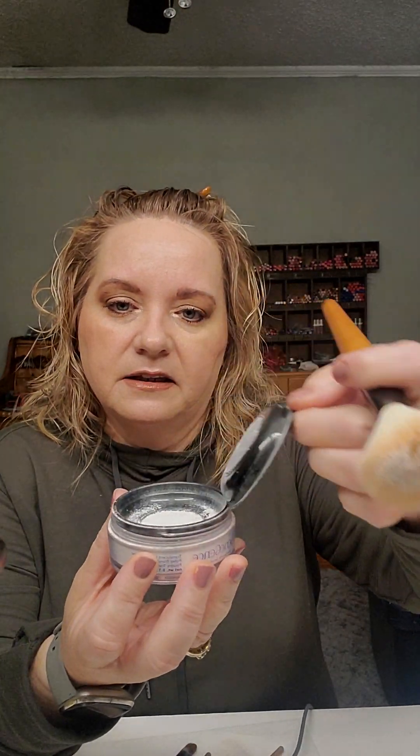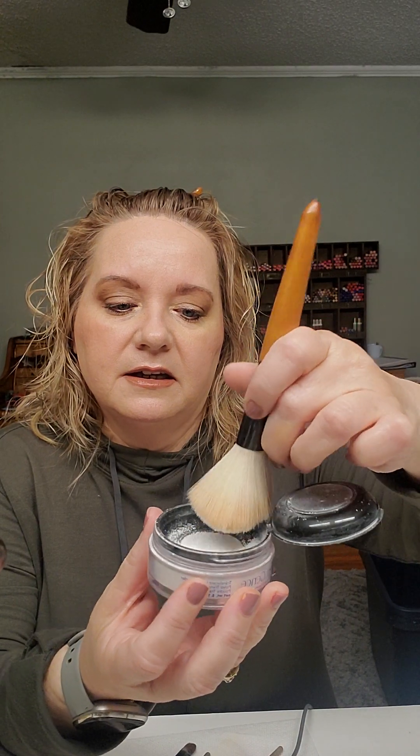The translucent powder comes with a little lid, and then you have the top and pull it open — it has a little sifter in it. I always tap it off onto the lid. What this does is blur your shininess. It has very finely milled kaolin clay in it, and it will absorb any oil that you have. So if you do have oily skin, it will absorb it.